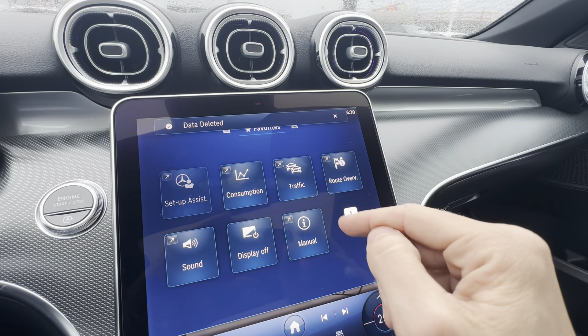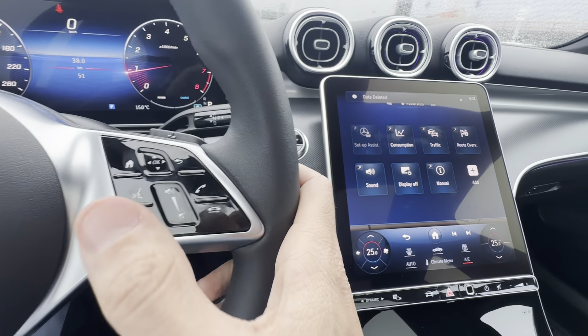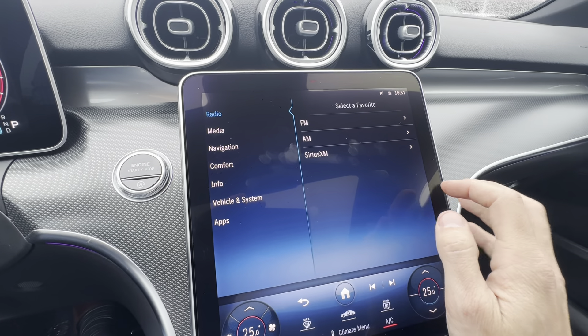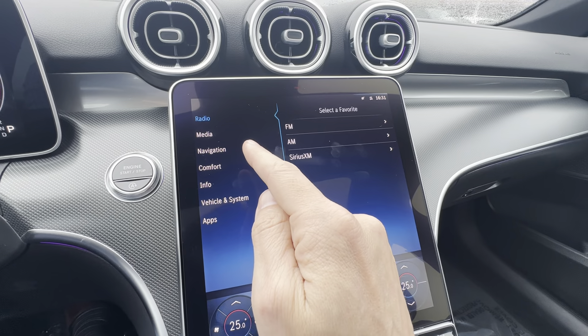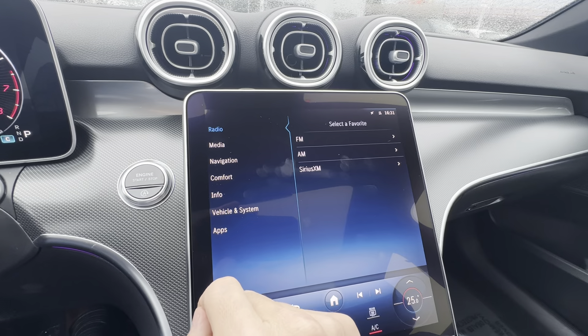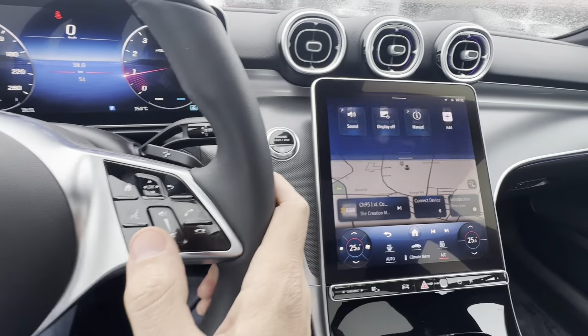There's an add button so you can add favorites in. If you take the time to curate this, it's nice to have a button on your steering wheel that brings up your favorites. When you go to add, there's a whole bunch of categories and subcategories — comfort controls, navigation, waypoints, media, radio, apps.